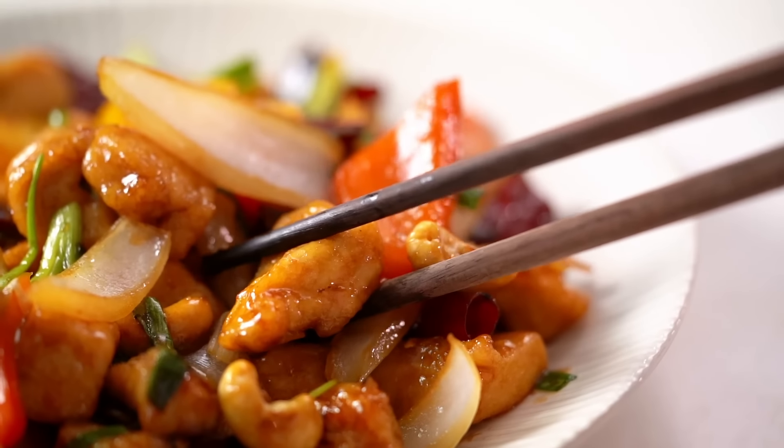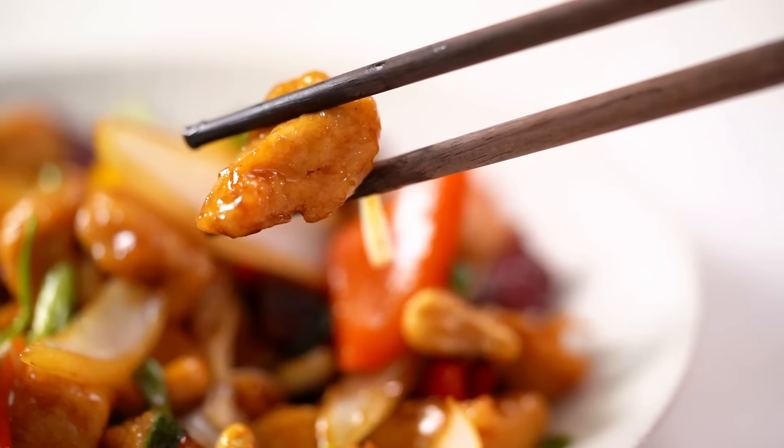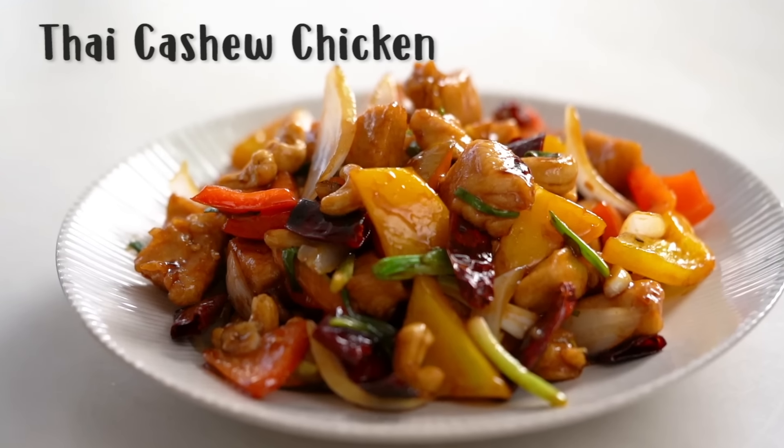This one is a restaurant classic, but I have an epic recipe for you to make at home. Sweet, tangy, glossy sauce and beautiful toasty cashews — this is my Thai cashew chicken. Cashew chicken is one of those dishes like sweet and sour: there are so many different versions and variations of how sweet, how sour. Well, this one is my version and I hope you enjoy it.